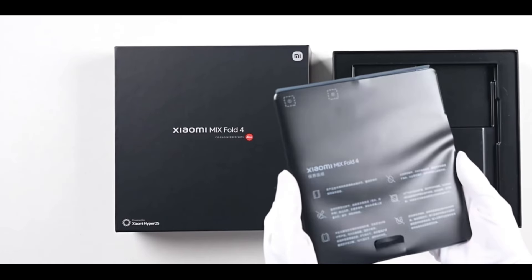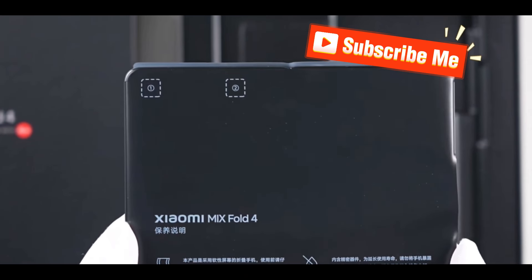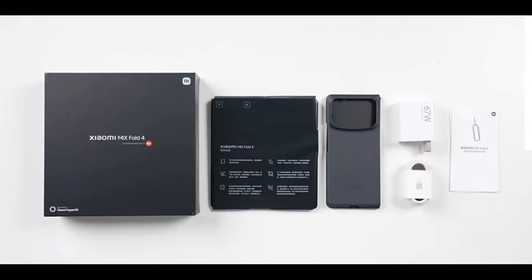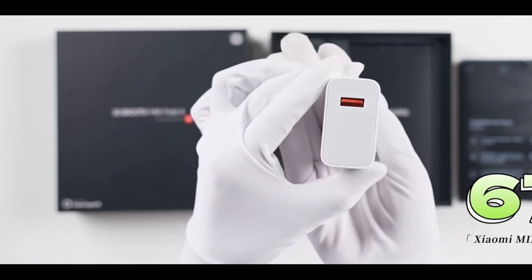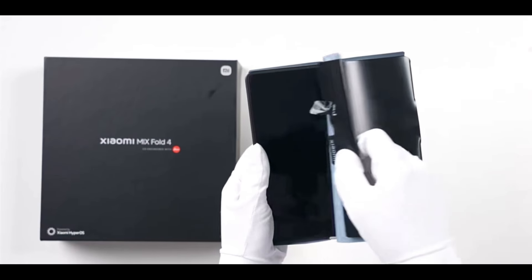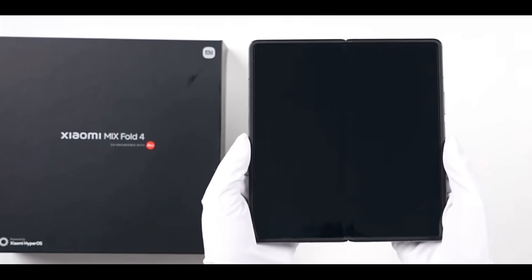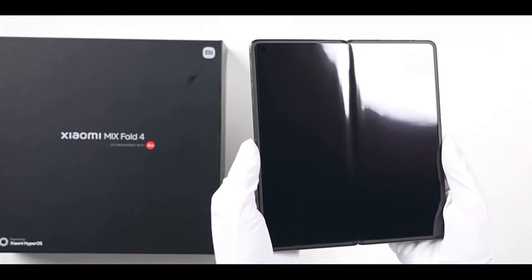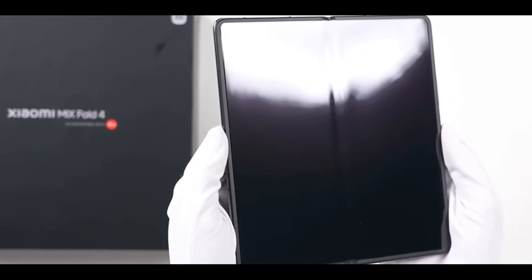Removing the outer box, here's our star of the show. If you're using a folding screen for the first time, it's recommended to carefully read the instructions. Take good care of the folding screen and it'll stay with you for a longer time. The full package includes a 67W charger with USB-A port supporting Xiaomi's proprietary protocol, and an exclusive data cable with ED protective casing.